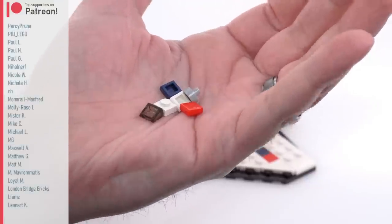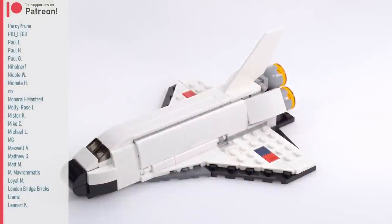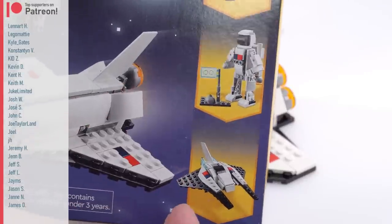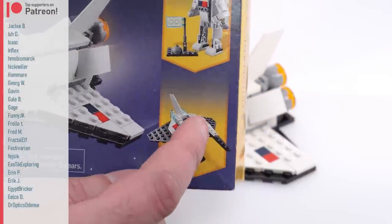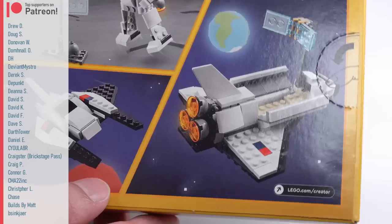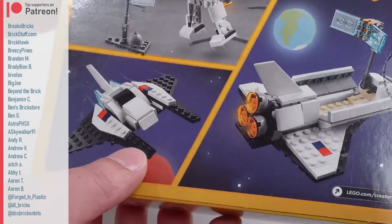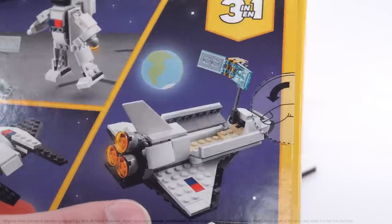When you build the main model, these are the only leftover parts. I will take this back apart and build the other official alternate builds, which I'll cover in much shorter, smaller videos. Coming up you get the astronaut with a smaller version of a flag being planted, and then a Gradius Vic Viper — thankfully they've got some fans of classic sci-fi and classic gaming sci-fi at LEGO. I look forward to those. Hope you do as well. Thanks for watching, and I'll talk to you again soon.